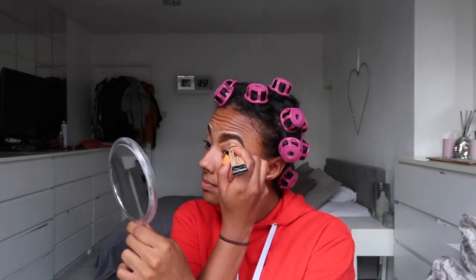My concealer — I use LA Girl Pro Concealer HD High Definition Concealer in colour Pure Beige. And I just go straight onto my brow with the brush that's already on the concealer. One thing about this concealer is that it finishes really quickly — or maybe I just used too much of it, but I feel like it's almost finished and I only bought it a few weeks ago. So I just go around my brow like so, and then I take my angled brush and I shape my brow.